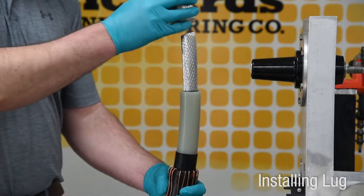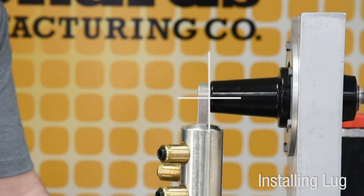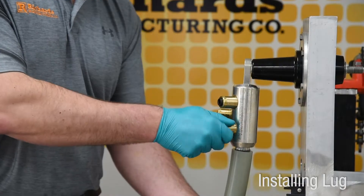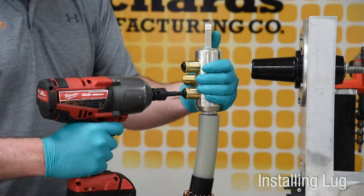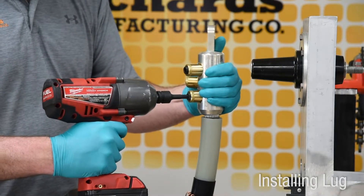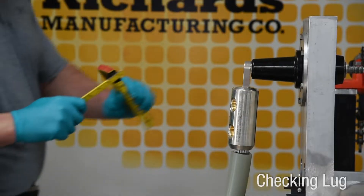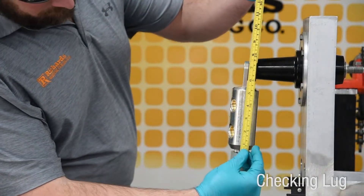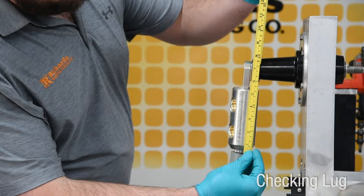Before installing the lug, make sure the spade of the lug is parallel to and aligned with the mating component. The conductor must be fully seated inside the barrel. Install either a compression or shear bolt lug according to the provided instructions. Confirm that the distance from the top surface of the lug to the insulation cutback does not exceed seven and one quarter inches.